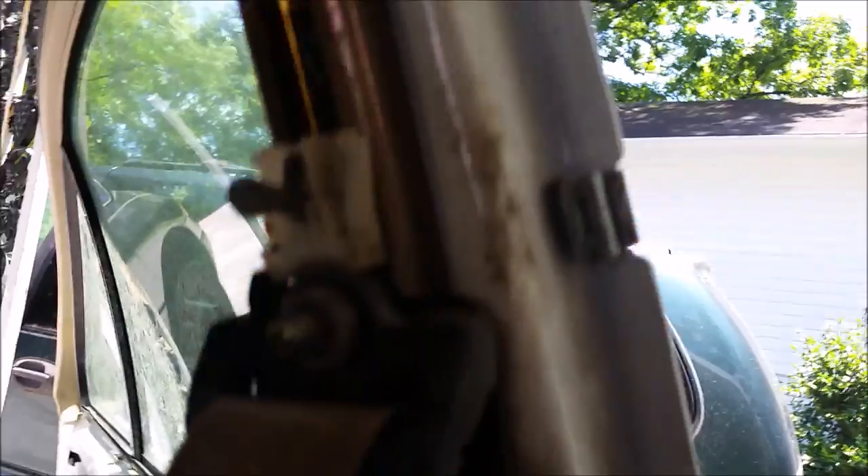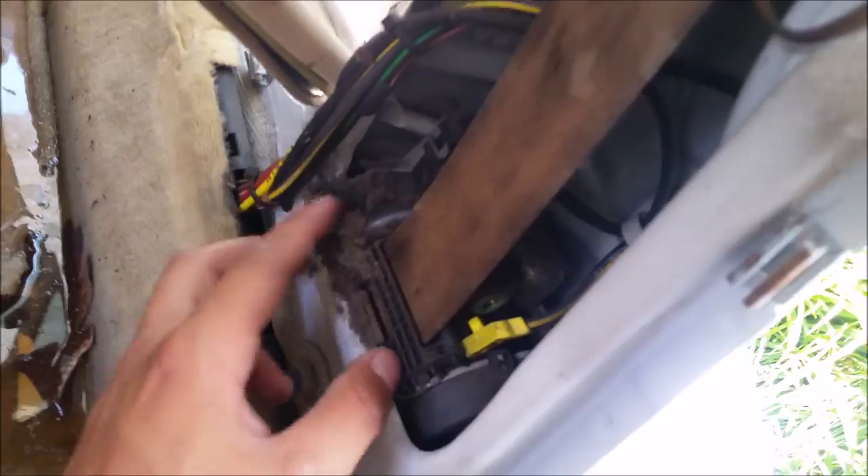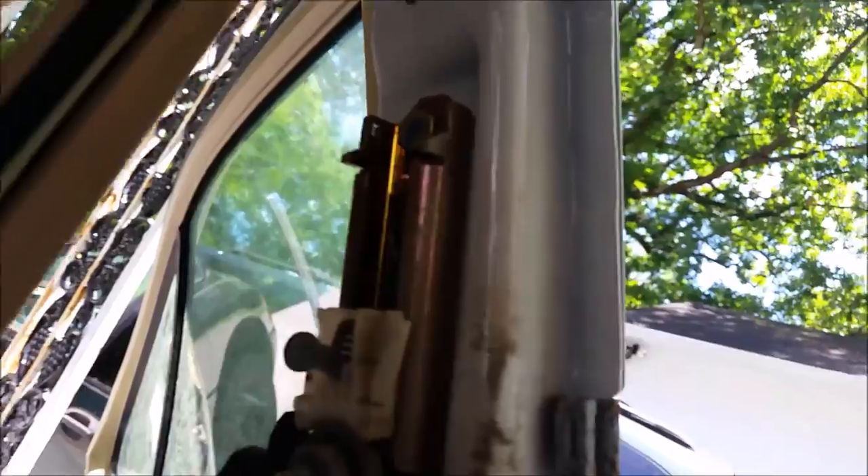If you want to remove the whole entire assembly including the rail right here, you're gonna go ahead and remove this bolt — which I believe is also a 17 millimeter — and this bottom bolt right here to remove the tensioner, and the whole thing will pop out afterwards.